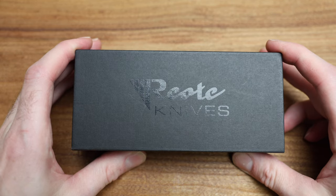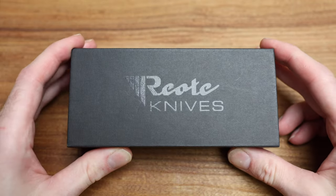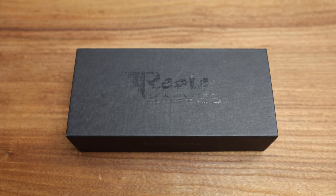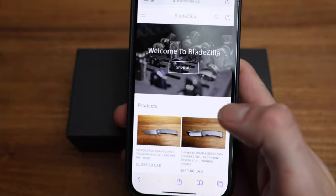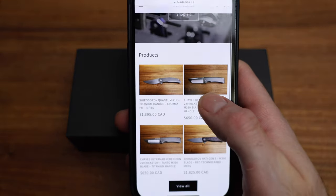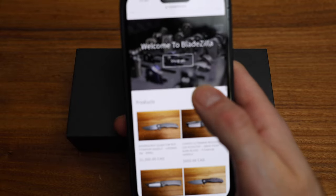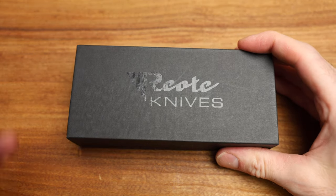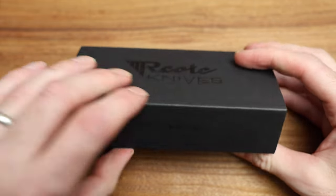I can't even remember, so we're gonna experience this together — I haven't really looked at it, so I don't know what to expect. I'm really excited. Just a quick reminder before I open things up: bladezilla.ca is the website. I get asked all the time — bladezilla.ca — lots of Shirogorovs and some harder-to-find stuff in Canada. Anything listed there is ready to go.